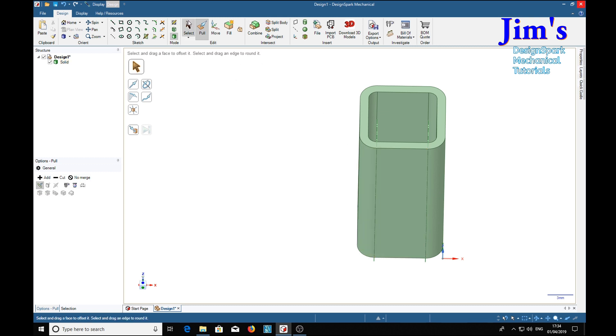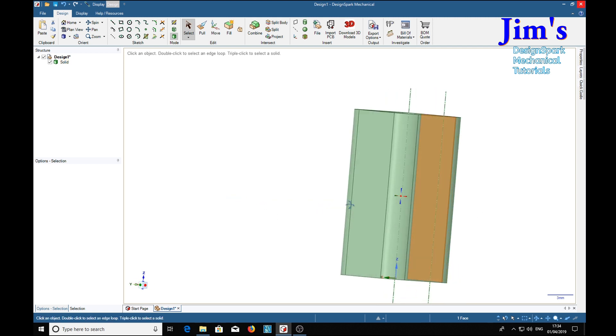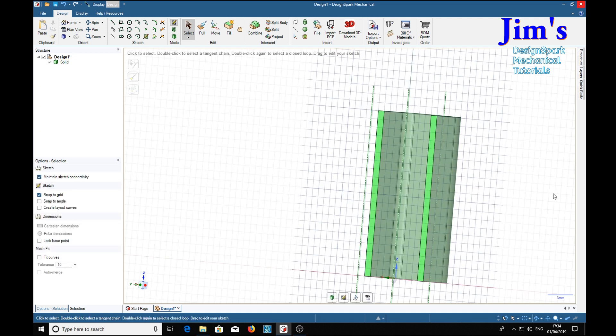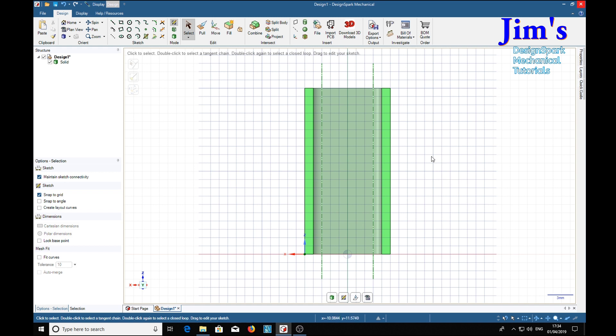We want to select that, make it vertical, and we've got that side selected. Control click the other side and press the sketch key. Now one thing we need is an axis up the middle because we're going to need that eventually, so we'll draw an axis in.